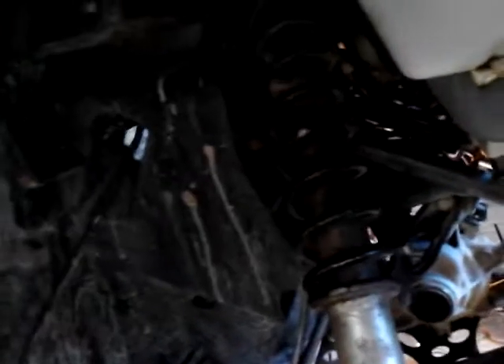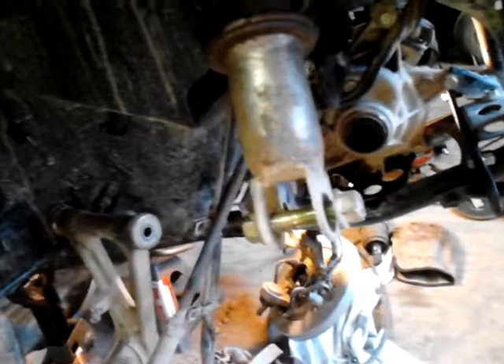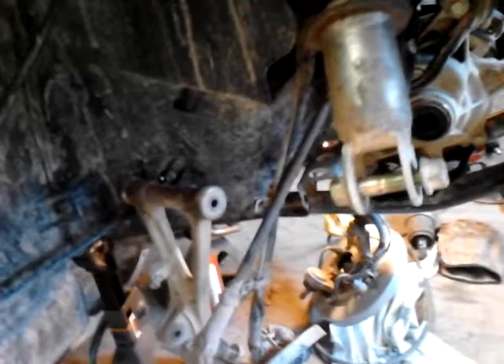I've got to redo the shock mounts. You can't see up in there — it's too dark. But I've got to offset the shock mounts by three inches also. You can't mess with the steering geometry on the front of these. Everything has to be moved out evenly: three inches on the shock, three inches on the top A-arm, three inches on the bottom A-arm, three inches on the axle.